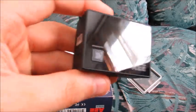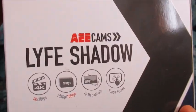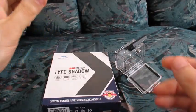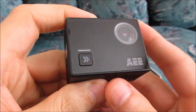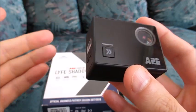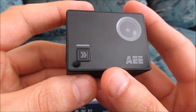Hello, welcome to another video about the AEE Life Shadow budget-friendly action camera recently purchased on Amazon. This particular video will only be about photo tests. Usually the photo feature on a cheap action camera like this one is not something that's going to replace your standalone point-and-shoot camera or your smartphone camera, but it's always nice to have just in case you really need to take a picture.